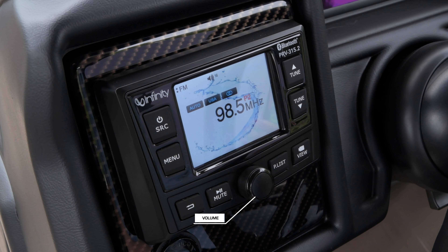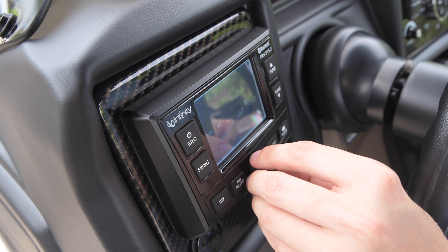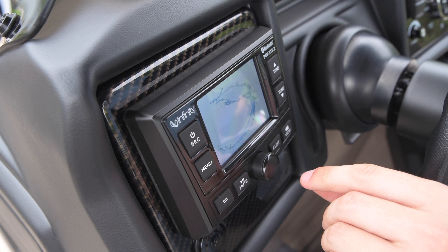The round volume knob is located in the bottom center of the receiver. At source playing status, turn the knob to increase or decrease the volume level. In selection status, turn it to scroll and move the highlight upward or over, and press it to confirm selection.